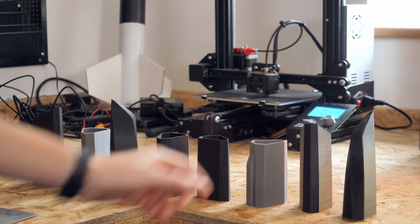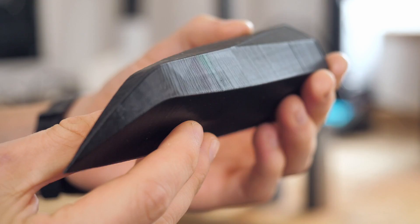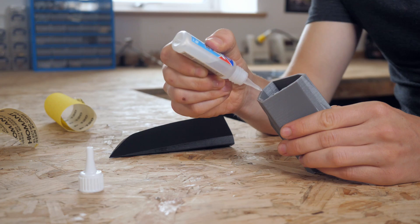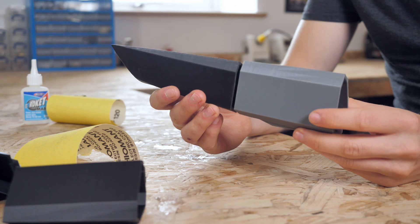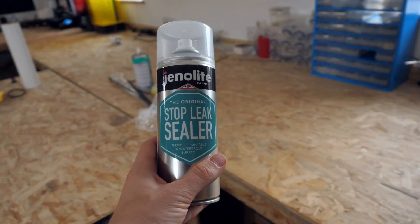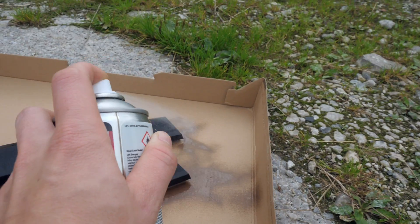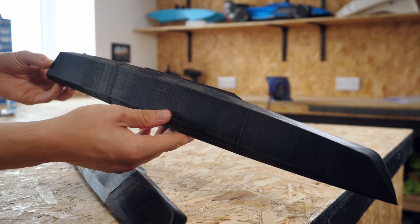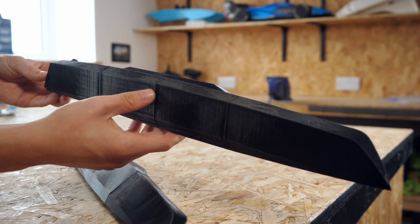I fired up my 3D printers and got to work building the boat. I firstly printed out eight hull sections, which took around 12 hours of printing. I then sanded the hulls and super glued them together. I made sure to fully watertight both of them by using a leak sealer spray, followed by plenty of black spray paint, which I thought would make the boat look pretty cool as well.